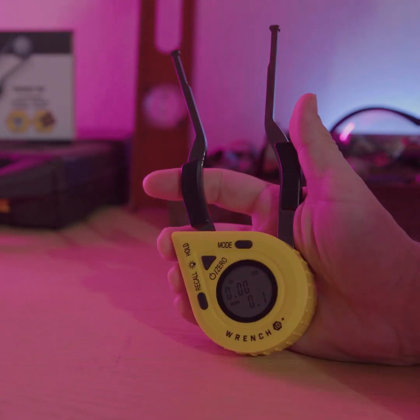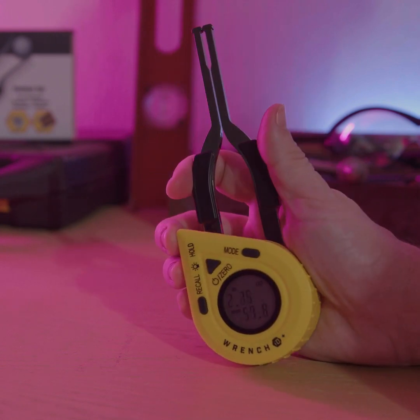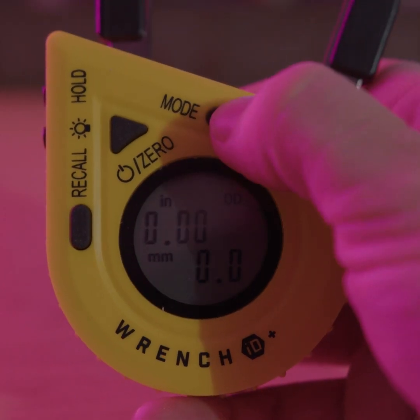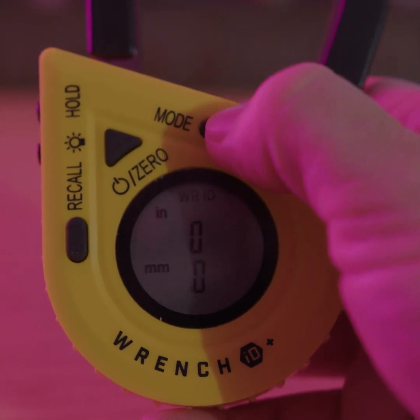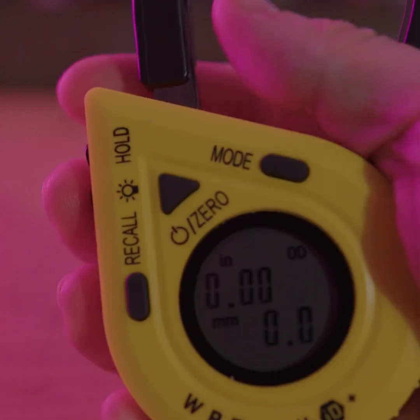Not only does it work on nuts and bolts, but it can quickly identify the inside and outside diameters of piping and other related objects. You can easily recall your last size, and it comes with a handy LED light to brighten up darker areas.